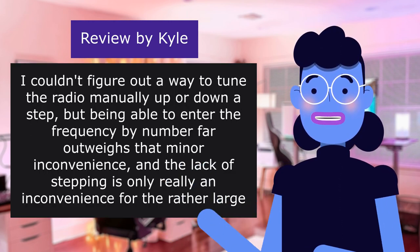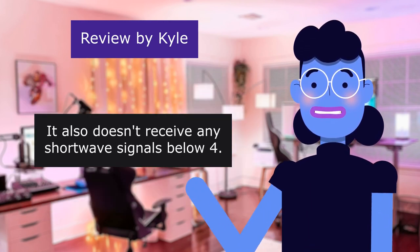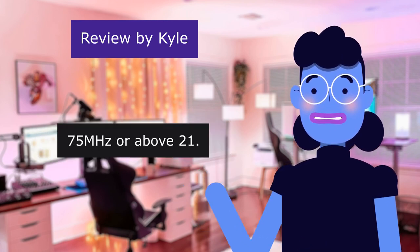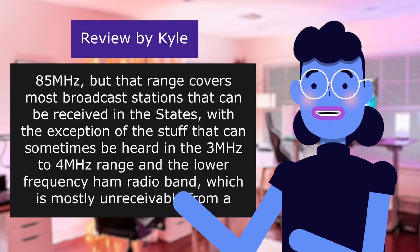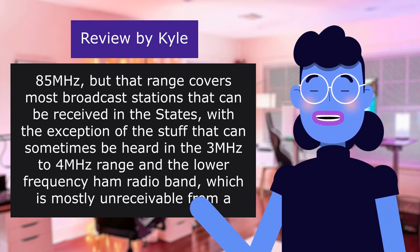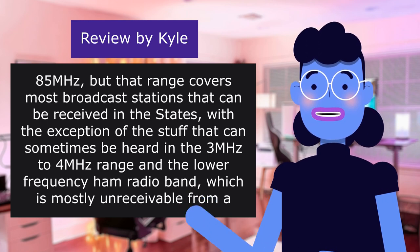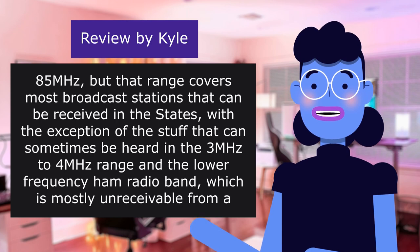I couldn't figure out a way to tune the radio manually up or down a step. It also doesn't receive any shortwave signals below 4.75 MHz or above 21.85 MHz, but that range covers most broadcast stations that can be received in the States, with the exception of some fringe ranges and the lower frequency ham radio band, which is mostly unreceivable from a radio such as this as it doesn't receive single sideband signals.